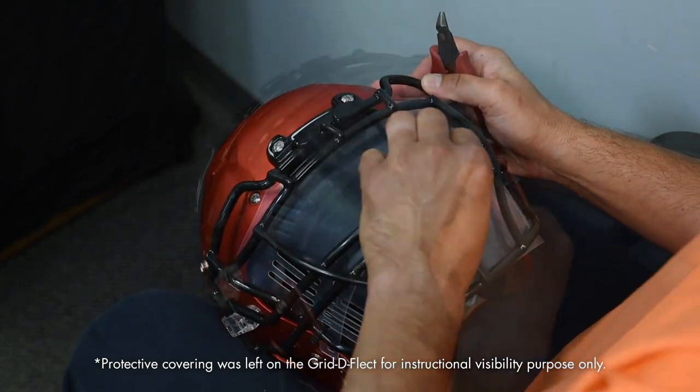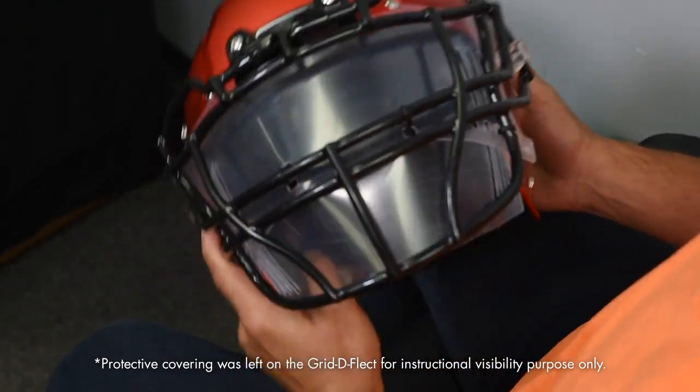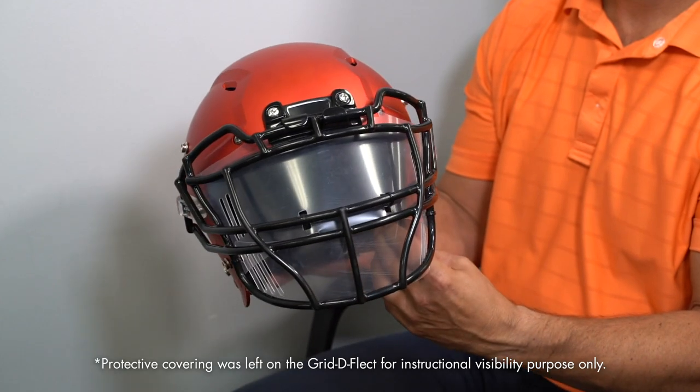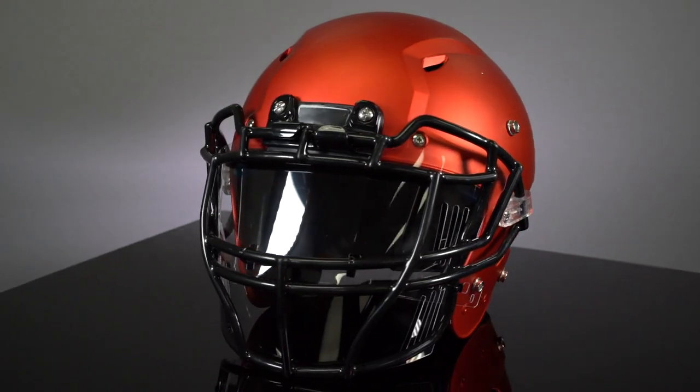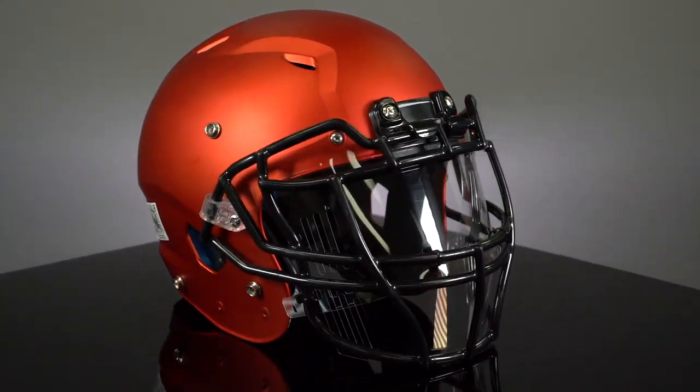Number seven: make sure the bottom flaps are inside of the top eye shield. The patent-pending design allows the bottom piece to fit flush with the bottom of the face mask. Thank you for your purchase of the Grid Deflect face shield. Play hard, play safe.